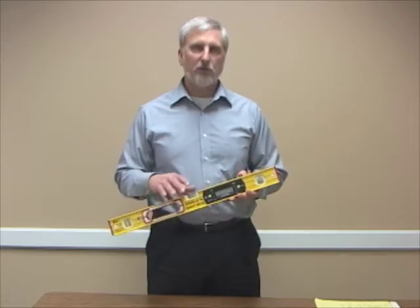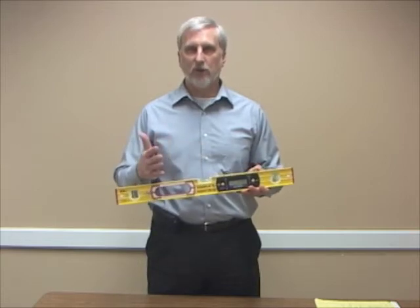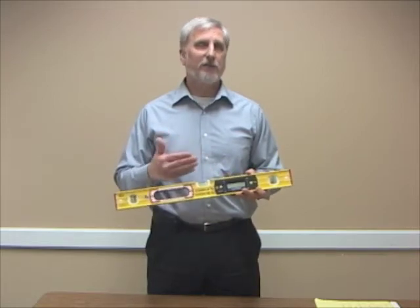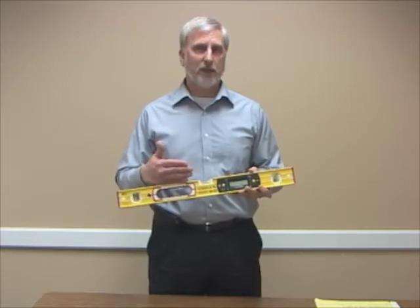When measuring accessible routes, you use a level like this that measures the cross slope and the running slope. This one is a Stabilia. Any of the levels that you use should be calibrated each time that you go out or use them, or in case you drop it, it should be calibrated again.